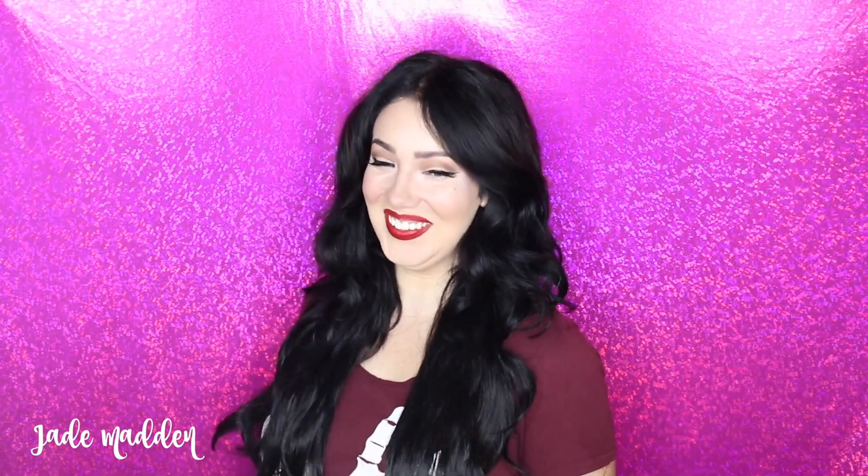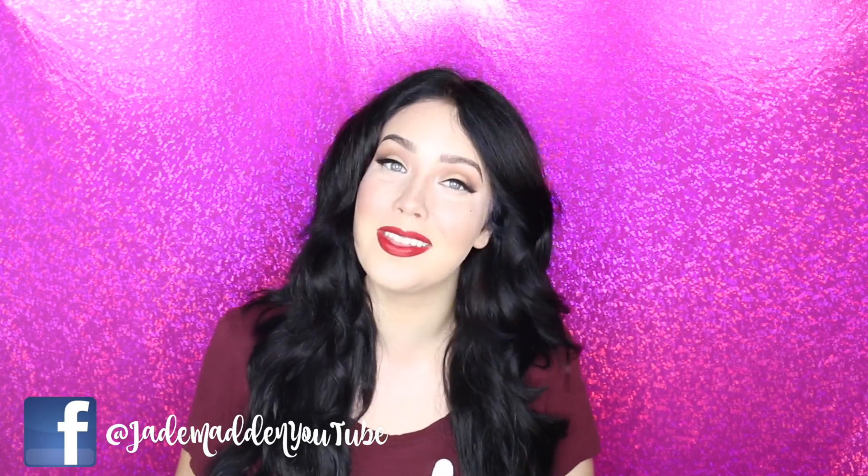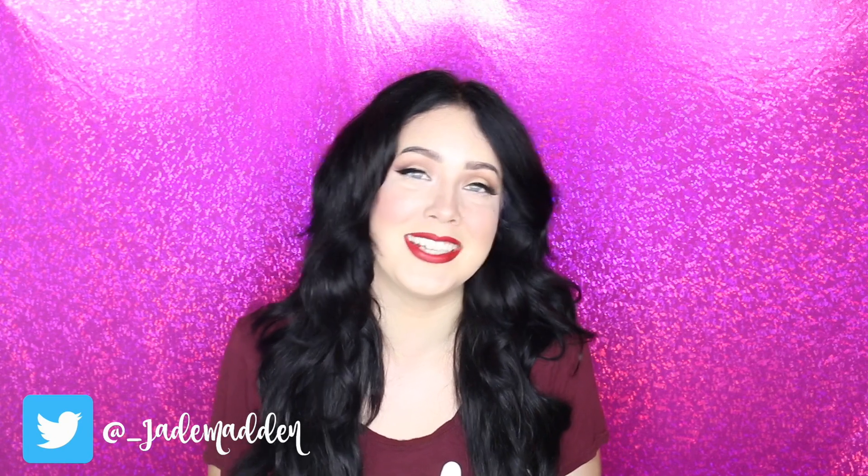Hello rainbows and welcome back to my channel. So as most of you may already know I now have longer hair. I actually have some tape hair extensions in by the amazing Irresistible Me. You guys know that I've been using their clip-in extensions for years, literally years. And now they have come out with a tape extension range, and as you guys know I love tape extensions, so I was like oh my gosh I have to get my hands on these.